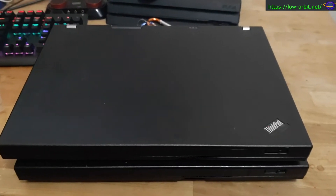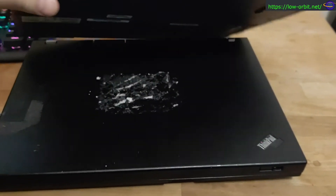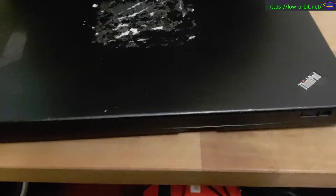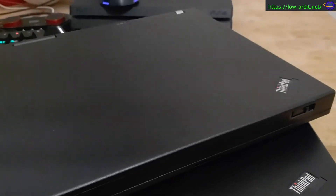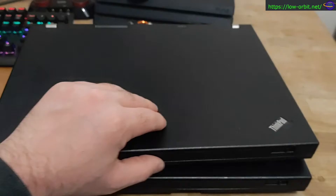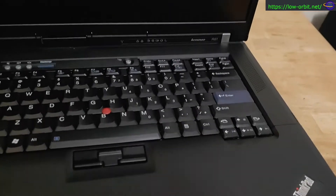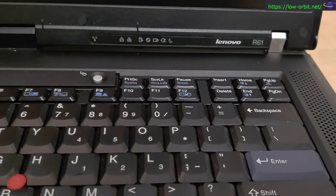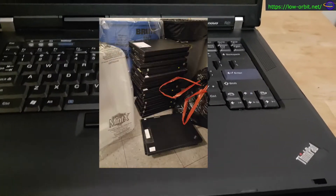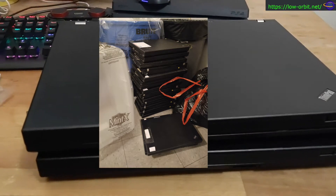I have a couple relatively old ThinkPad laptops that had been discarded. This one has a sticker still stuck to it that I haven't completely cleaned off yet. The one on top I cleaned with alcohol and scrubbed up. There was a stack of 17 of these that had been discarded and I took two of them.